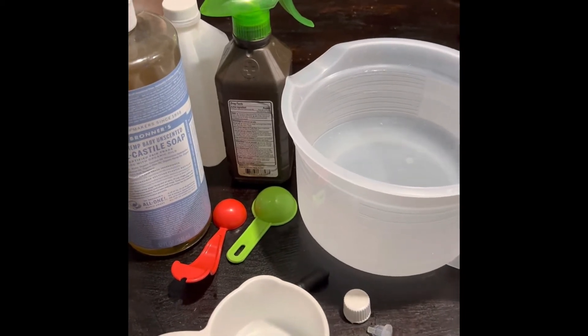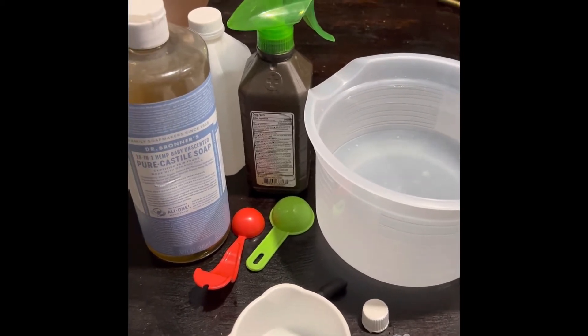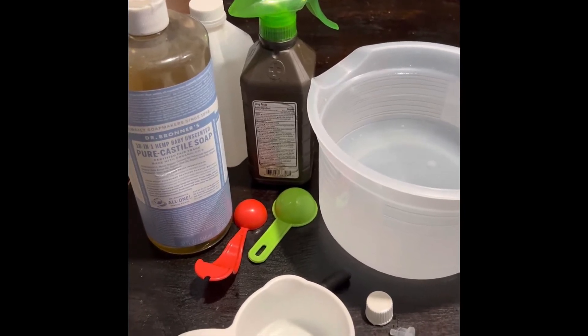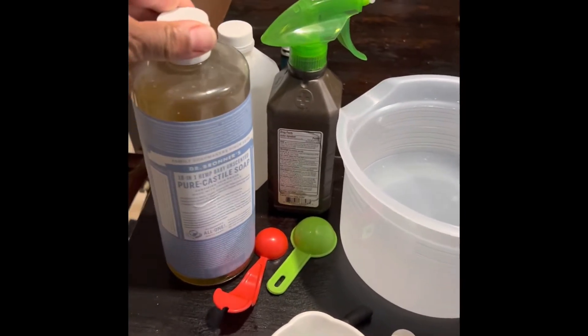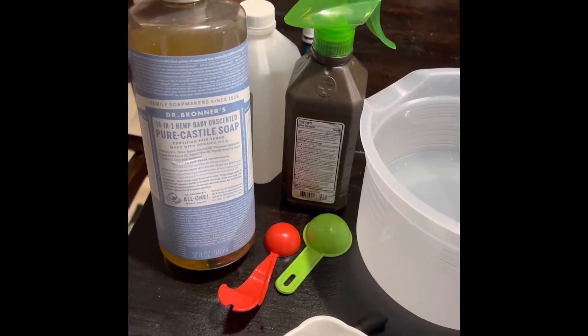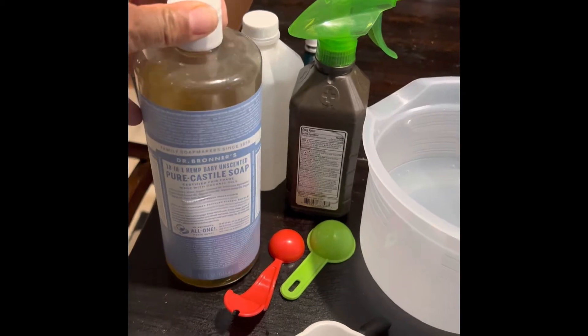This is a homemade remedy that you can use. So I'm actually using a couple of things. This is Dr. Bonner's Castile Soap — it's pure, it's unscented.